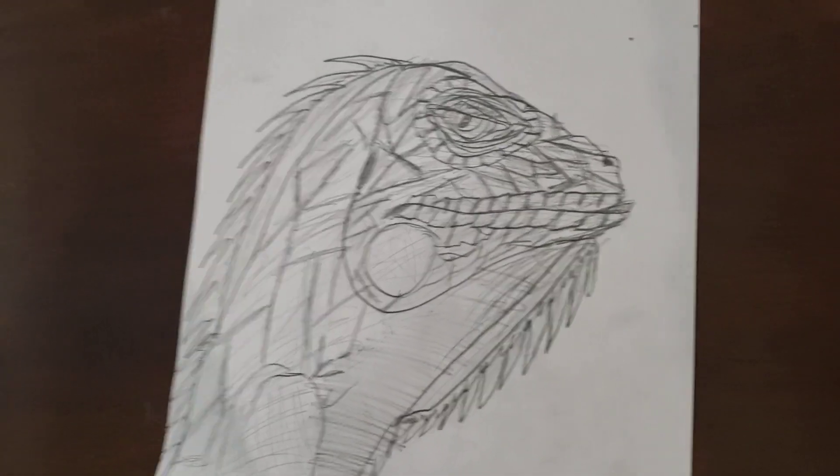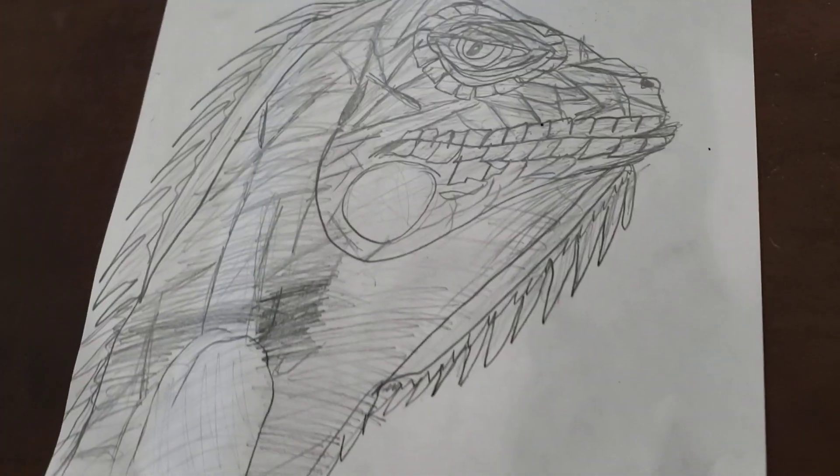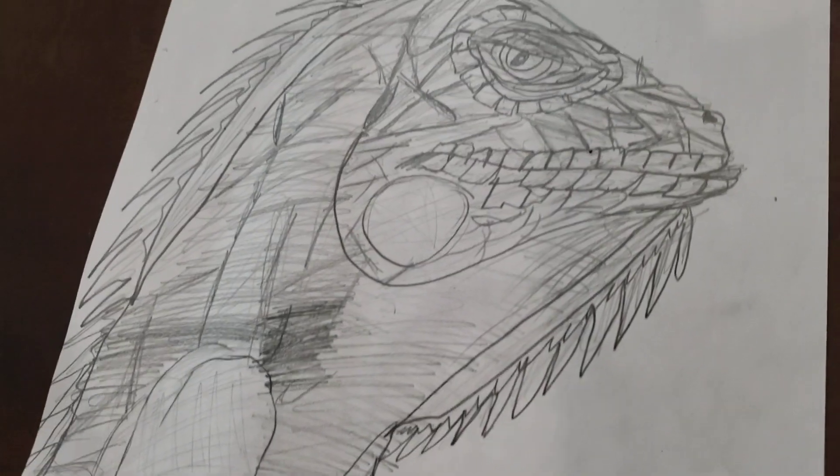Now we are going to make some scales over the whole body, and now we are going to make the shading. We have made the scales — now we just have to do the shading. This is the whole iguana we are going to draw today.